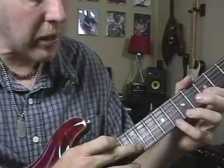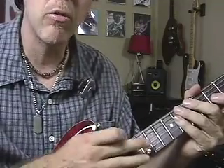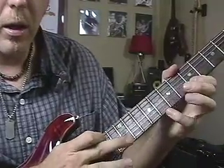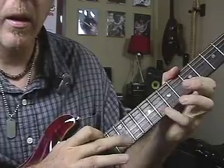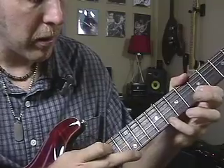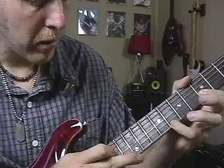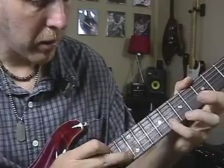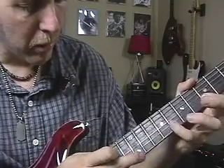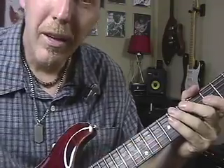Once you get the hang of it on one string and can move it around, start skipping strings — go from the high E to the B string or to the G string. Left hand does the same thing. It's really easy once you get the hang of it, and you'll get stuff like this — now B, now E high, now B again.